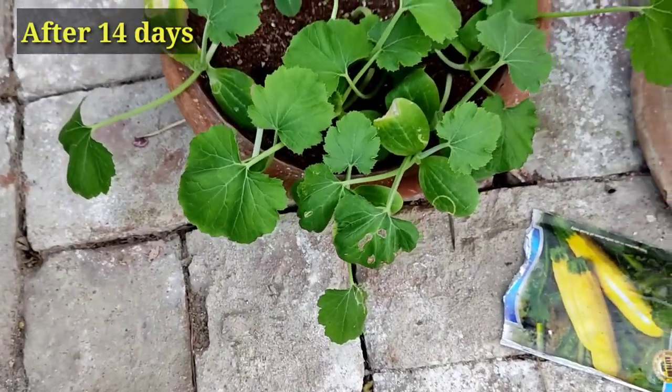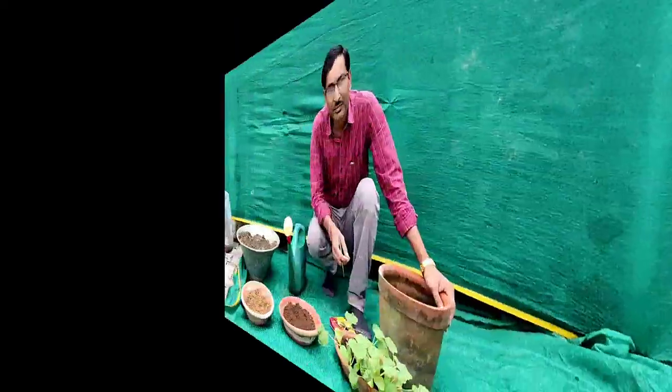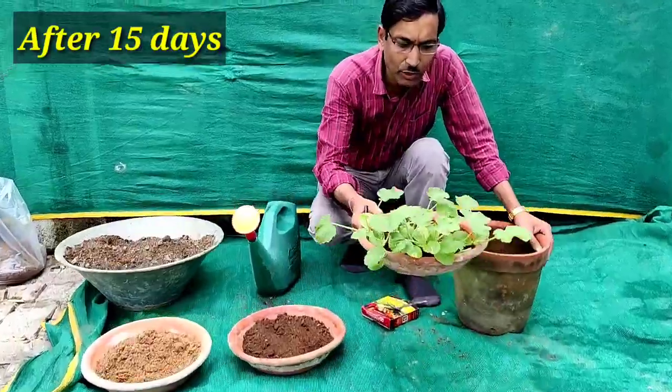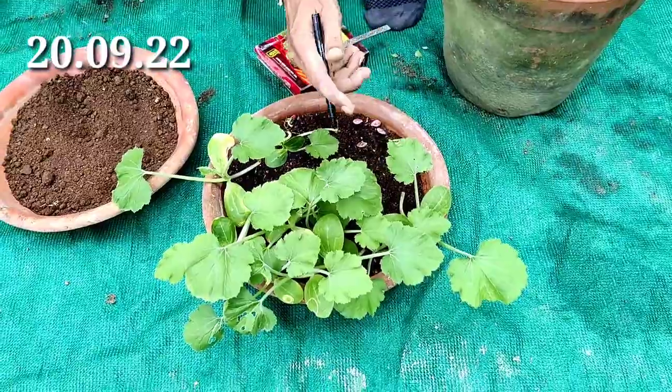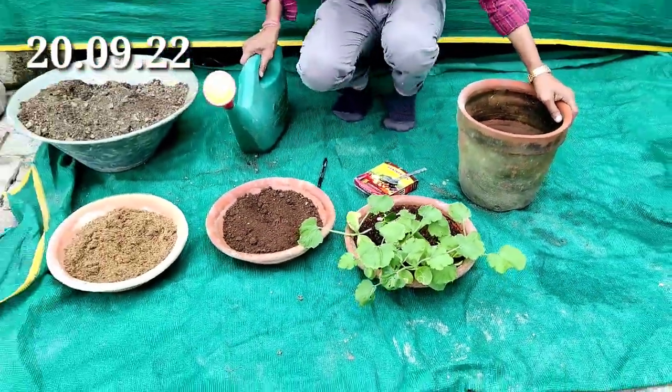This is the 14th day and all the plants have grown and can now be transplanted into a proper pot. On the 15th day the plants are ready to be transplanted. I can see around 10 plants here. Take out the plant from the base and make sure no roots are broken or damaged.